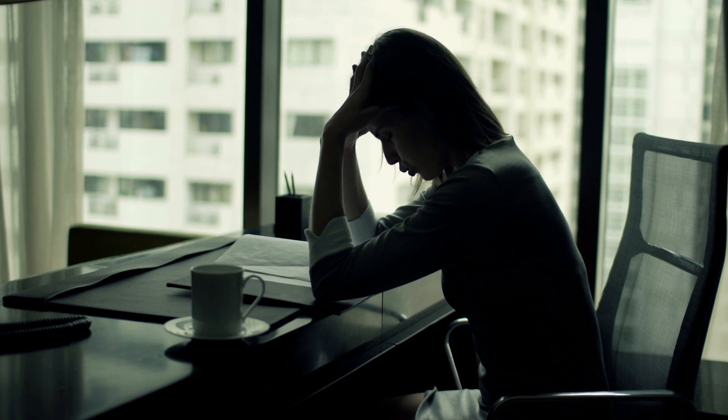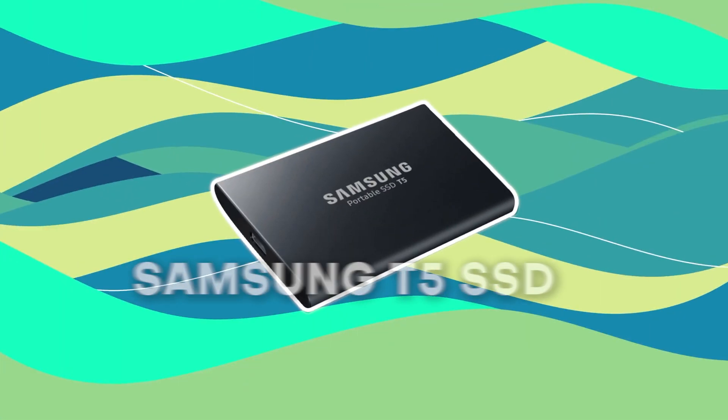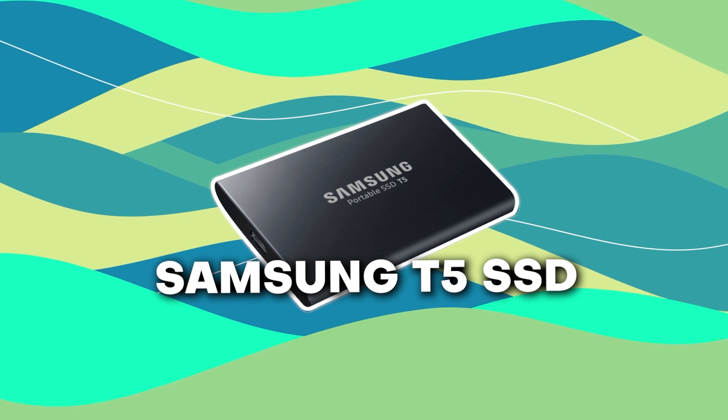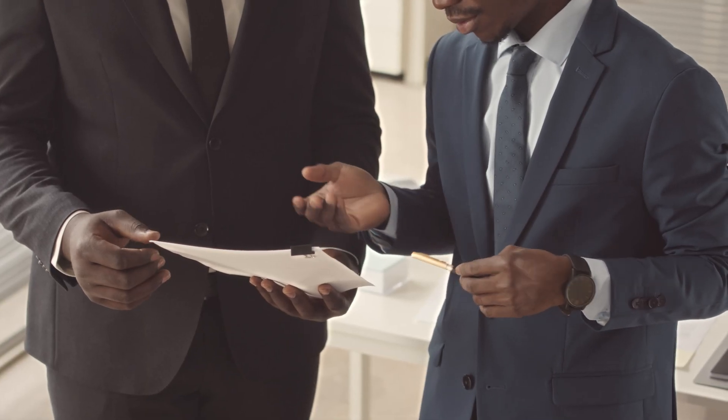Everyone has dealt with the headache of finding compatible SSDs to record onto. The beloved Samsung T5 is nowhere to be found anymore. The T7 is only slightly reliable at best, and no one wants to have to go buy another HyperDeck just to record — they want an all-in-one solution. So my first prediction, which is borderline between what's missing and what we're just dreaming of, is a solution for recording internally.